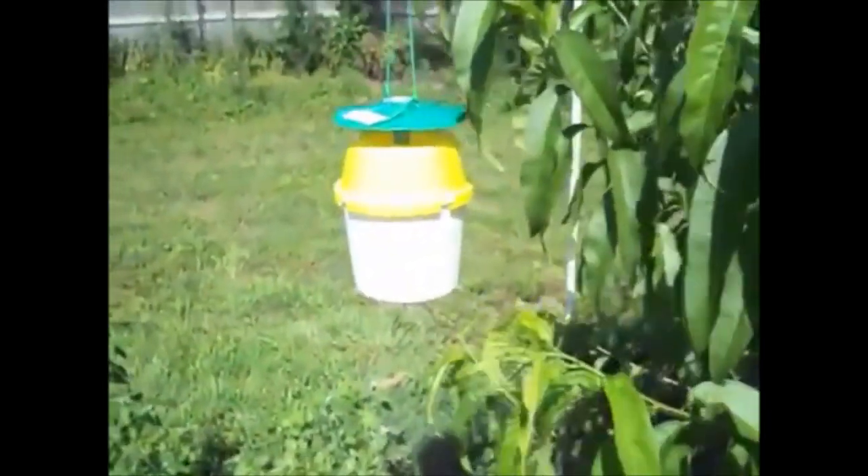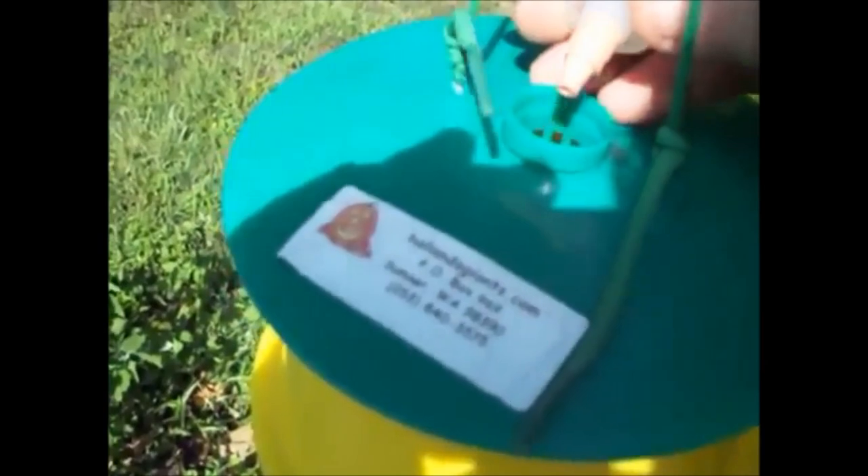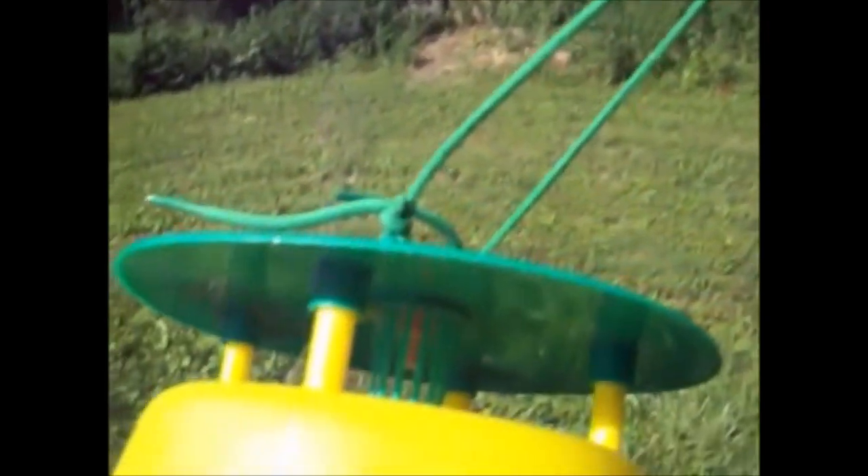This is a squash vine borer pheromone trap. I will put links in the description as to where I bought this. It seems to be working. Inside the top of this, there's a little rubber piece that contains the pheromones — the hormones that simulate the breeding moth — and it clips down into the container. I had never heard of these things before, but catching the adults before they lay their eggs is really about the only method you've got. I'm going to show you the inside of it.